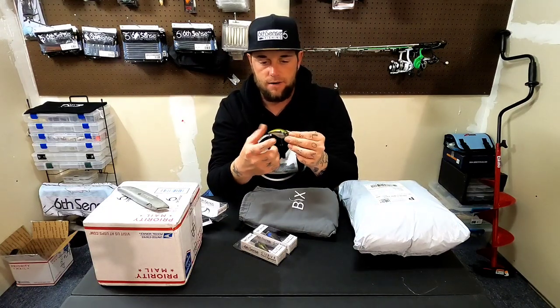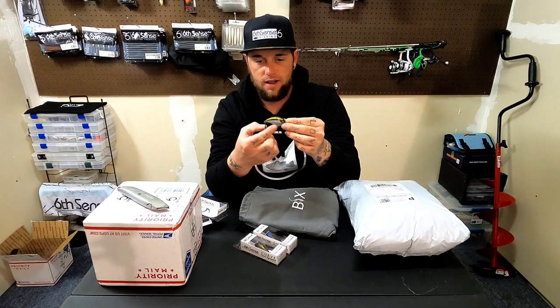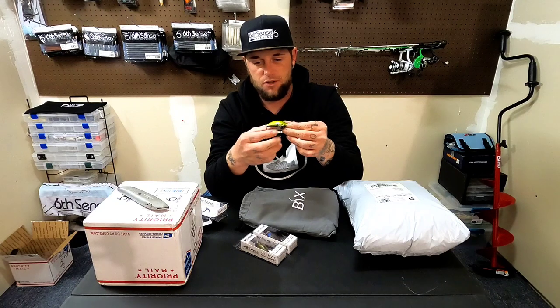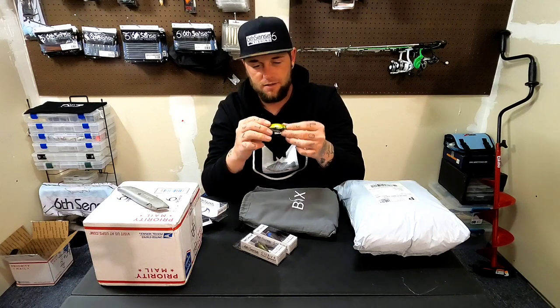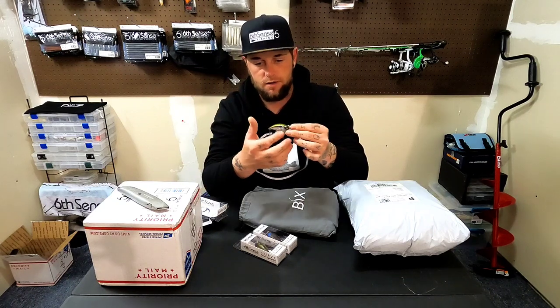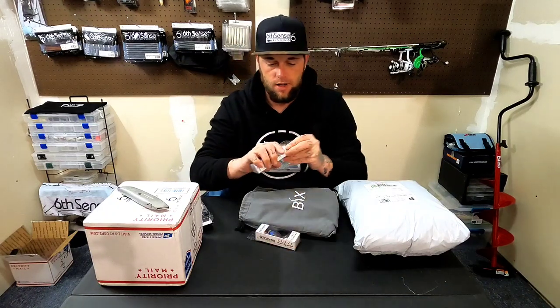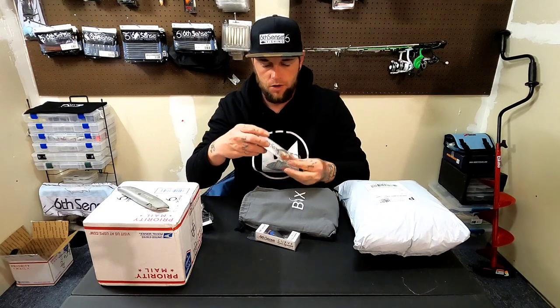This color right here is Shad Burst. I love this color — it's got a green back, a black line on the side, the little shad dot, and then it's kind of got a silvery, super shiny little shad burst on the side. Another color that I was really looking at is a bluegill color.